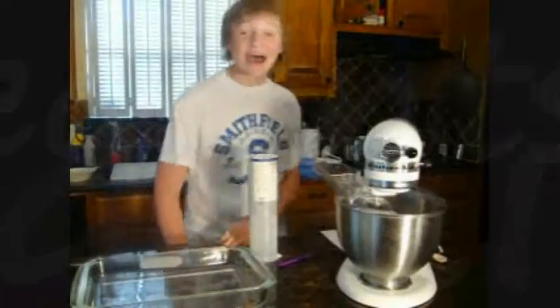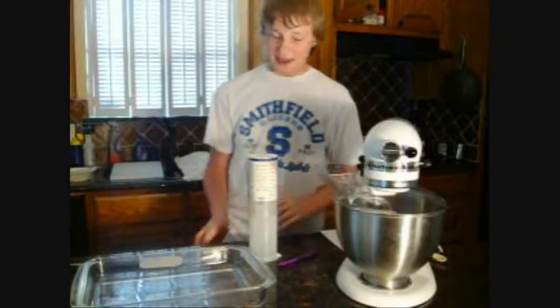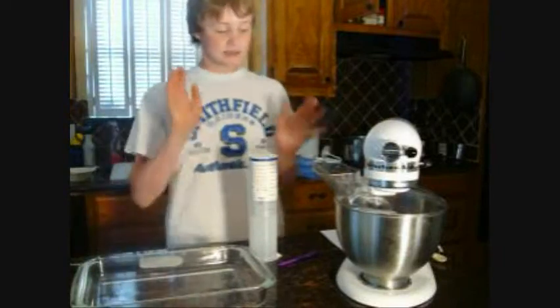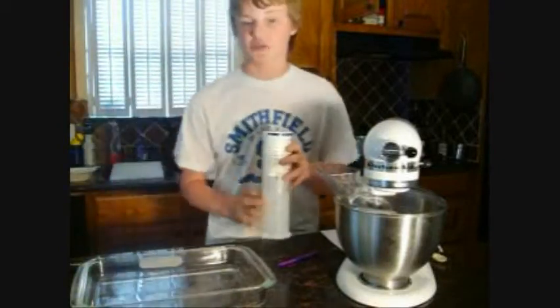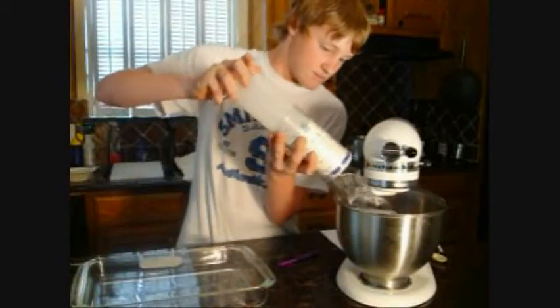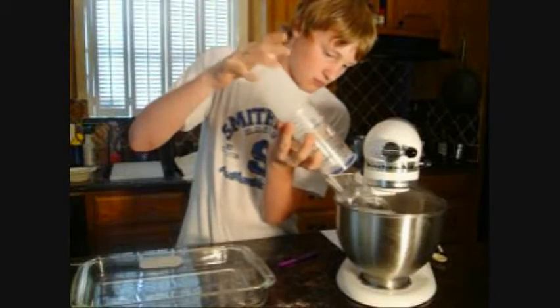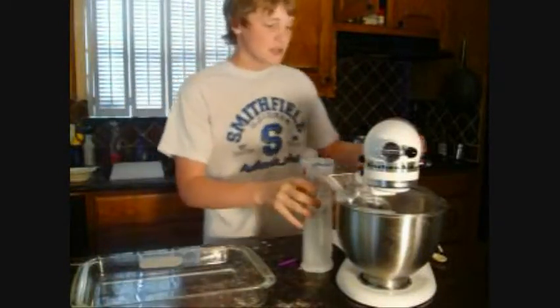Well howdy y'all, my name is Eric Perry and this is Eric Tone Cookin. Today we're gonna be making one of my favorite recipes: Silver Wool Cake. How we make this is we take one and two-thirds cup of slaves rice and put them into our mixing device here, just like that.